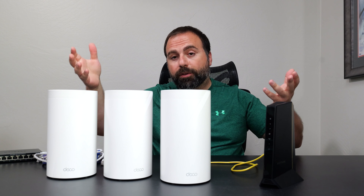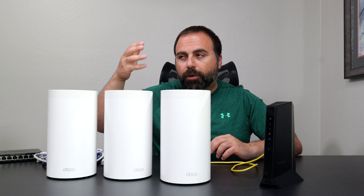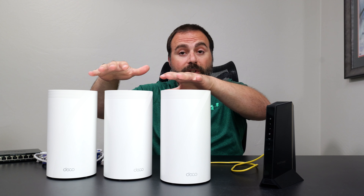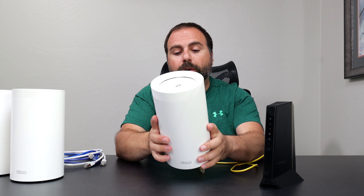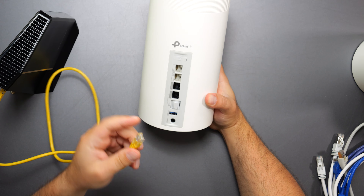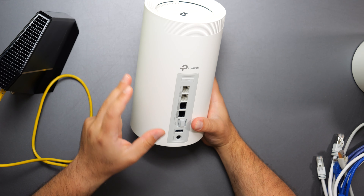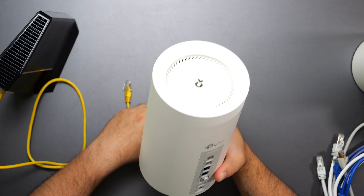The other two—if you got a three-pack or two-pack—would act as access points, satellites, or nodes. Because all three are physically routers, I'll pick the first one closest to the modem and plug it in. As soon as I plug it in, this becomes my router, and the others act as access points automatically. That's not something you need to configure—it happens automatically within the Deco app, available on both iOS and Android.